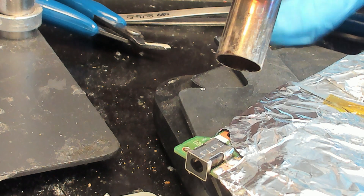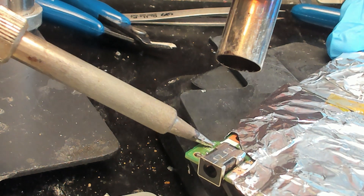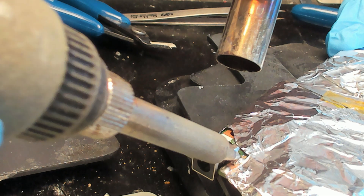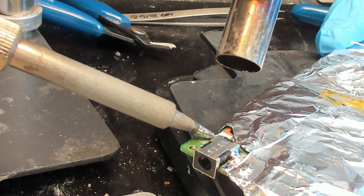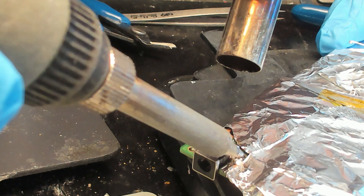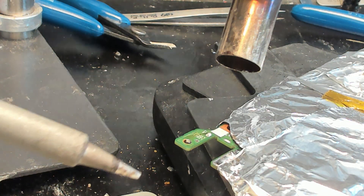Now we're going to increase the heat and add some more. Here it goes — now it's going to get this other side. Three, two, one, go. Right there — good job. Decrease the heat.